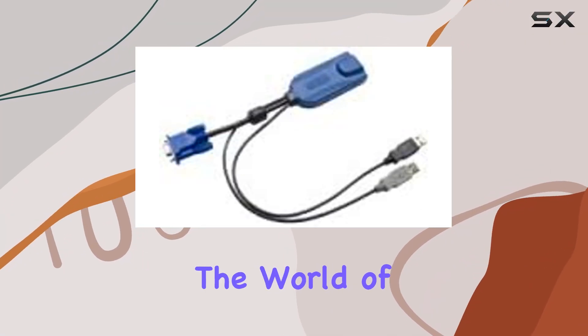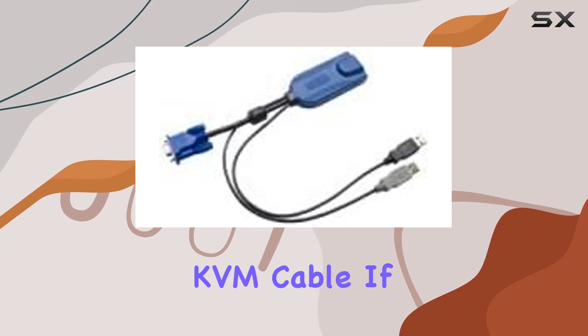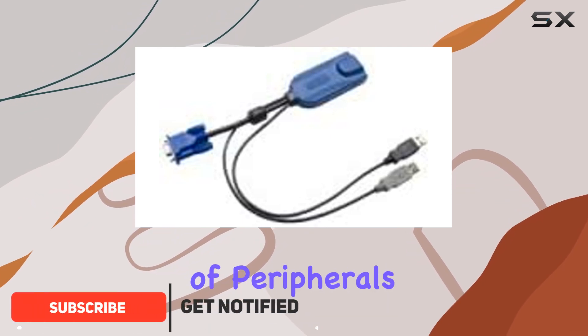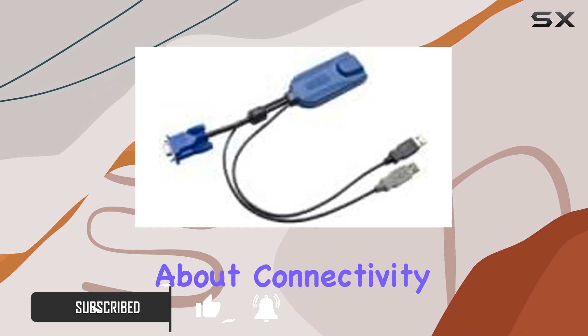Today, we're diving into the world of KVM cables, specifically the Raritan USB DisplayPort KVM cable. If you're in the market for a top-notch solution for managing multiple computers with one set of peripherals, stick around because this might be exactly what you need. Let's talk about connectivity first.